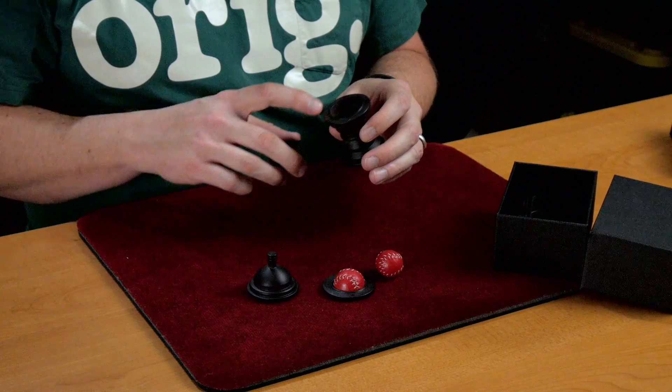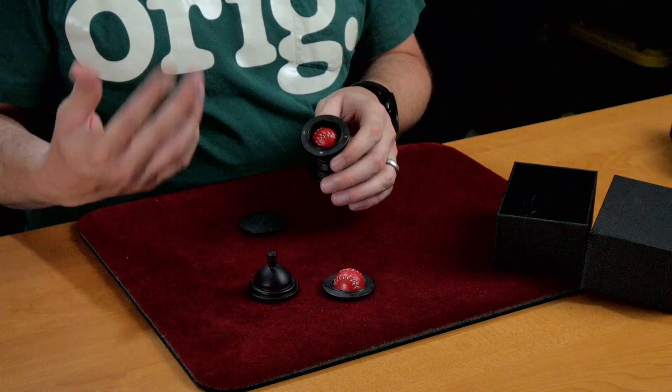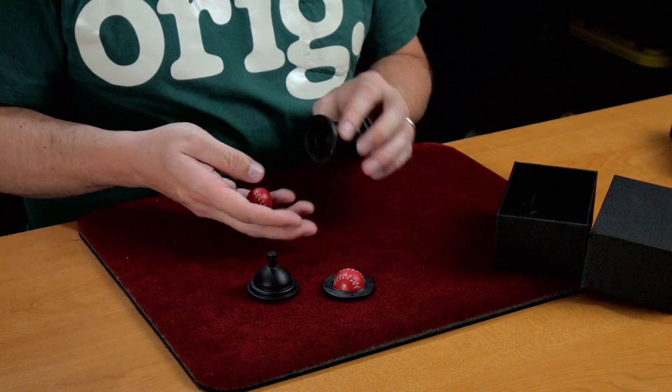They've hollowed it out such that it could hold another ball, a different colored ball. Like I showed in my performance,